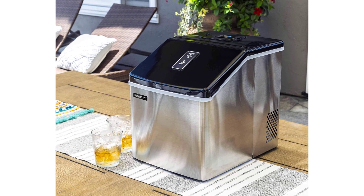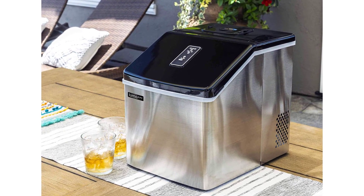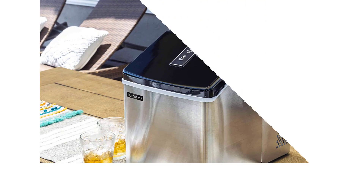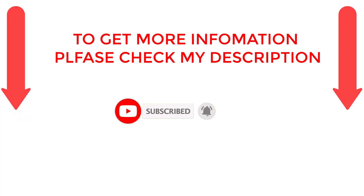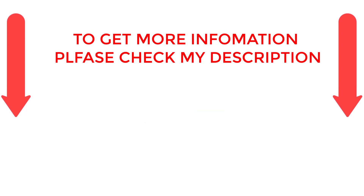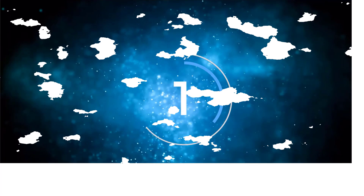There are numerous options for cheap ice makers, each with unique features, advantages, and costs. I conducted a ton of research, read a ton of reviews, and put up a list of the top affordable ice makers from trustworthy manufacturers to help you make an informed choice. If you want to know about the price and other information, be sure to check my description. So without any further delay, let's jump into the video. Number 1.